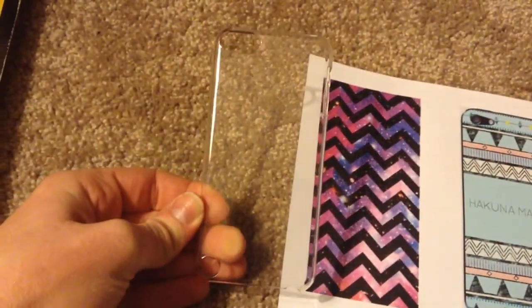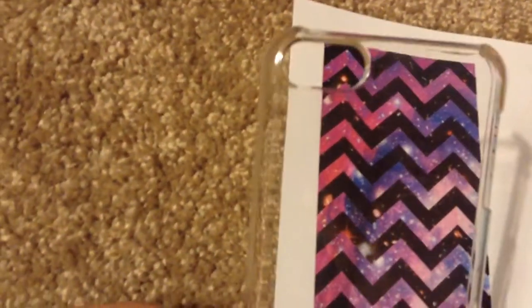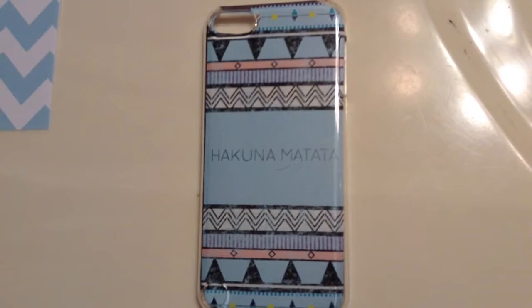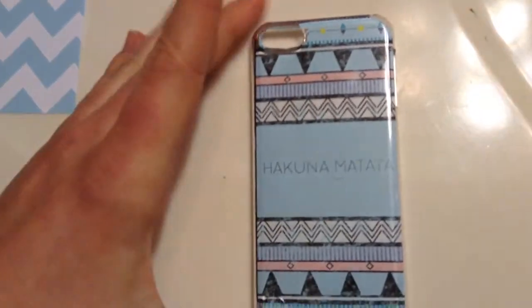I got this for like $1.50 including shipping, so you can get these very cheap. All you have to do is cut them out. If you notice there is a little circle or oval hole there for the camera, you just have to cut around it and trace it out. This is what the final product looks like — it's just the paper on one side and the plastic covers it so it can't get dirty.